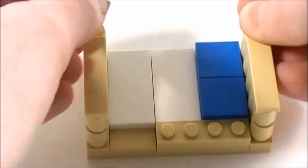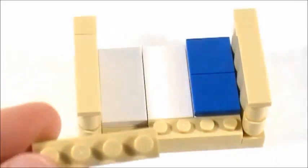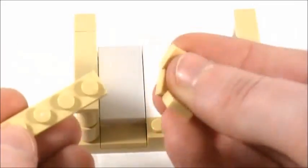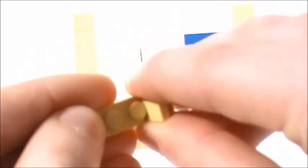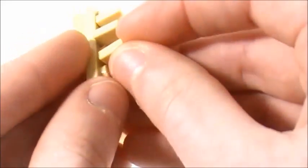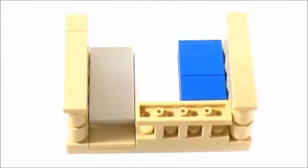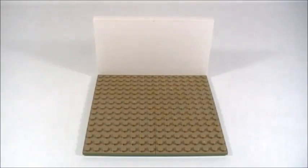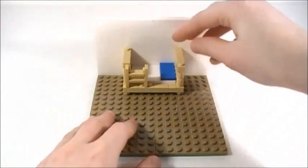I'm going to take two 1x4 smooth tiles and place one on each side, then a 1x1 smooth tile on each side in the back. Now I'll take a 1x4 plate and three 1x1 smooth tiles and place the tiles in between the studs for the railing — doesn't matter if they're a bit crooked because you can straighten them on a hard surface. Then I place this in there for a cool railing.